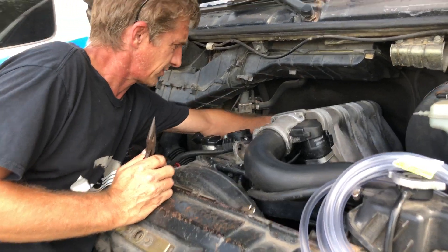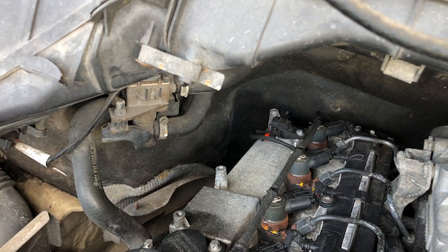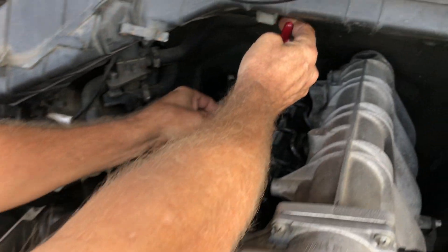First, before we forget, we're going to disconnect the camshaft sensor so the engine does not start in a little bit. When we start turning it over, we don't want it to start.